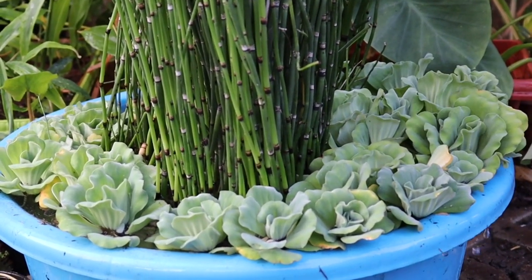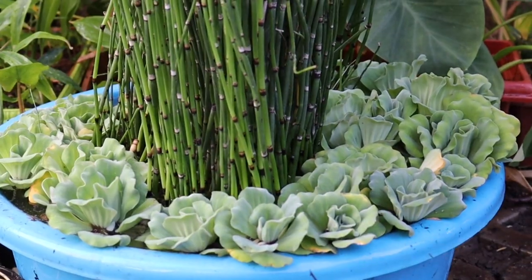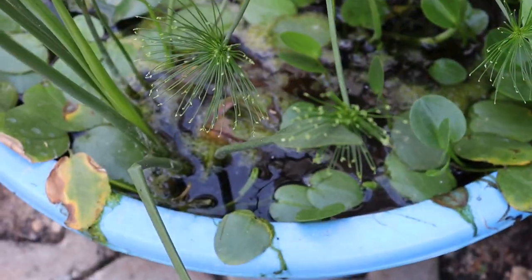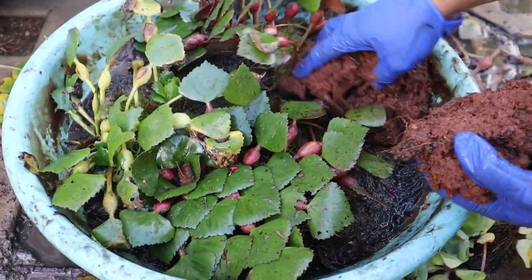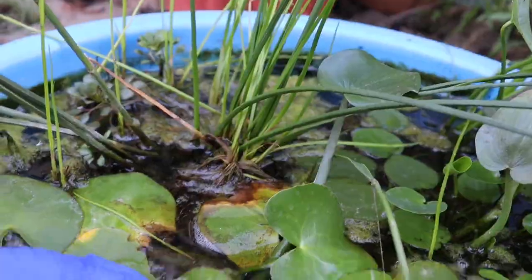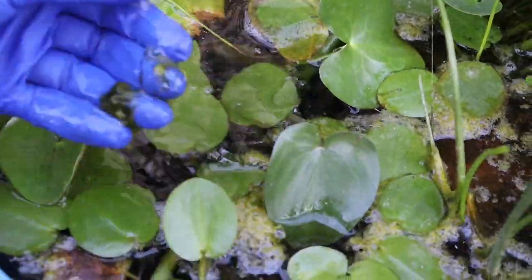Aquatic plants add a charm to your garden, but when it comes to their maintenance it's not an easy job. If you ignore regular cleaning, it will turn into a mosquito breeding place. Today I'll share a few tips along with my weekly cleaning routine of an aquatic garden, so stay tuned.